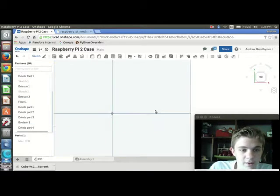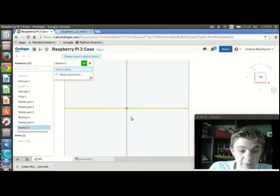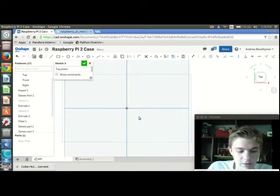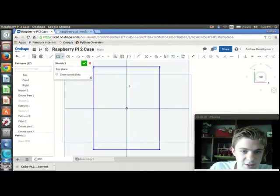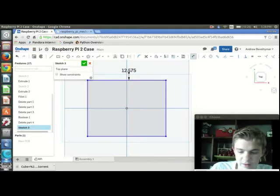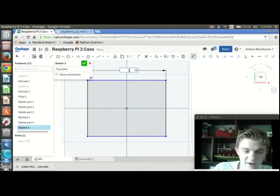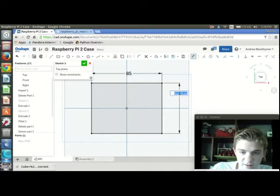I don't need that anymore right now, so I'm just going to hide it. I'm basically going to do the same concept I did last time — I'm going to pull up a sketch on the top plane, start off with a center rectangle, and make it 85 by 56 just like last time. I'll add dimensions: 85 by 56.